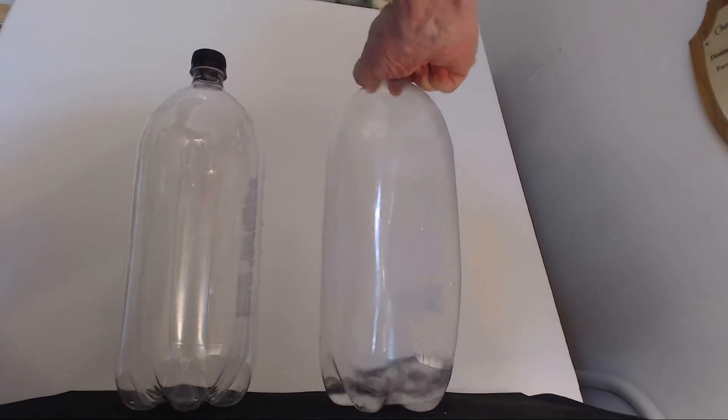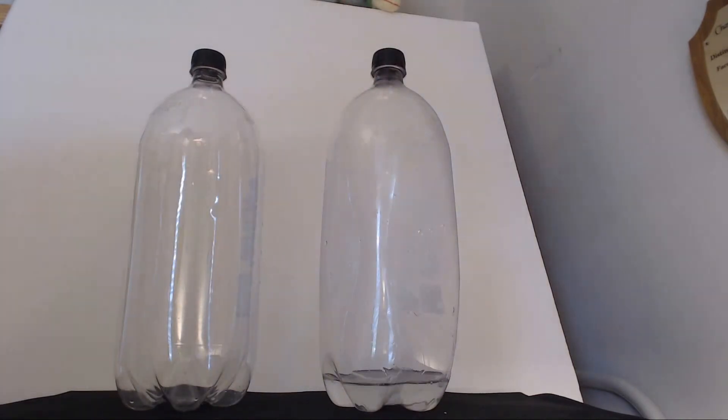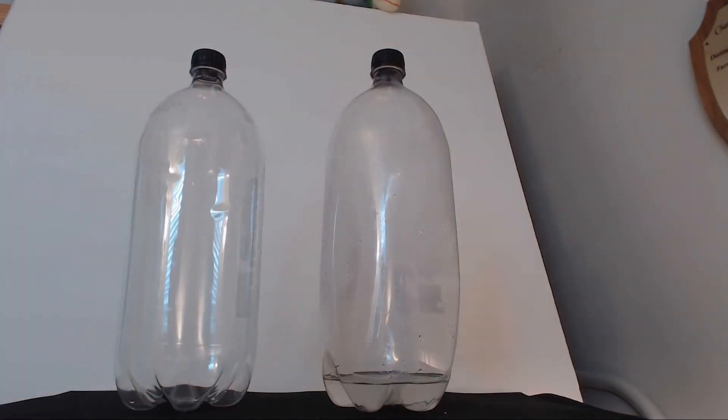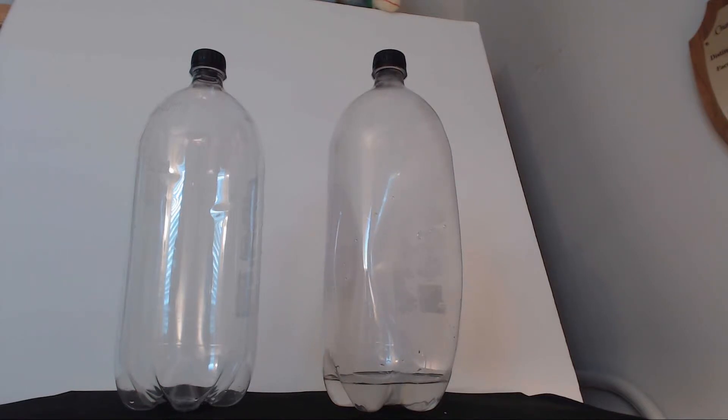Sodium hydroxide should react with the carbon dioxide, and we'll just watch it collapse as we pull the carbon dioxide out of the vapor phase and gas phase. So we're sequestering the carbon dioxide — changing it from carbon dioxide and sodium hydroxide to sodium bicarbonate aqueous.